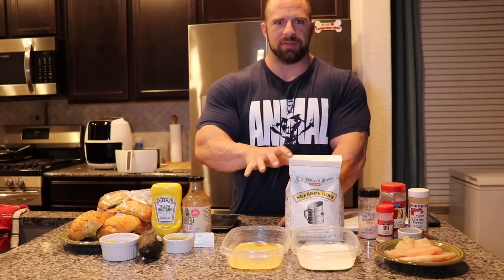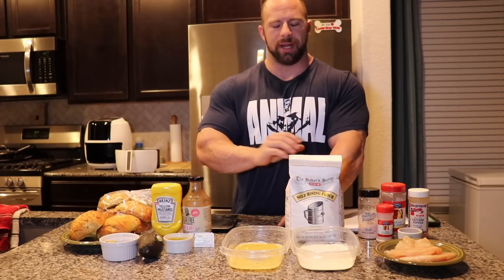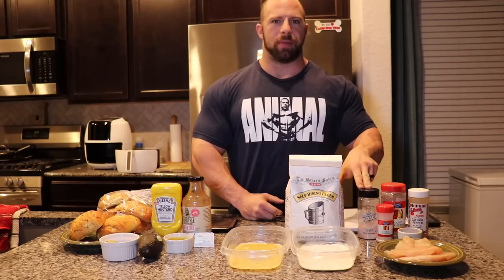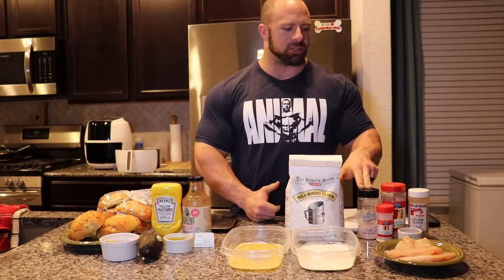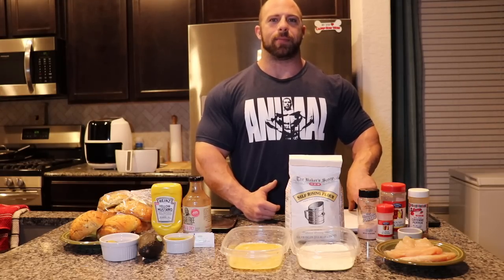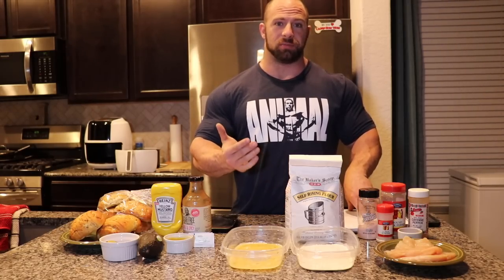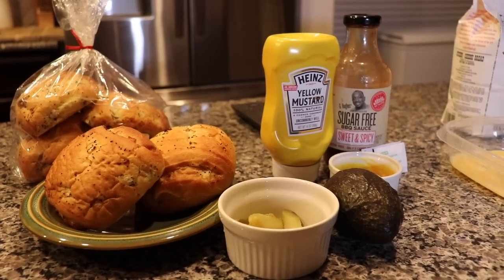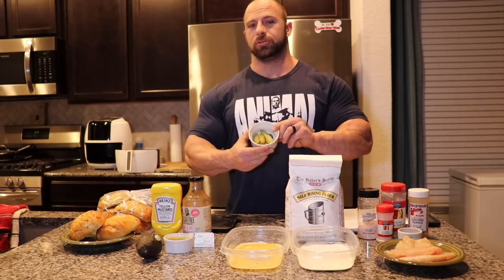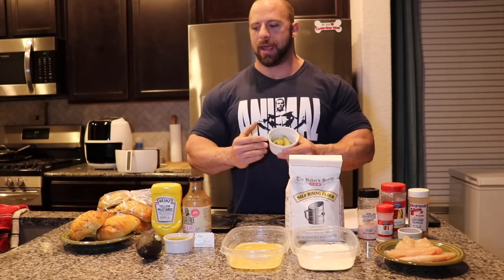I'll get into how we track the macros for the flour coating. For seasonings added into the flour: a quarter teaspoon of salt, a quarter teaspoon of pepper, a half teaspoon of garlic powder, and a half teaspoon of cayenne pepper. All these seasonings are optional, but the cayenne pepper is definitely going to add that spiciness. If you want a spicy crispy chicken sandwich, add in the cayenne.